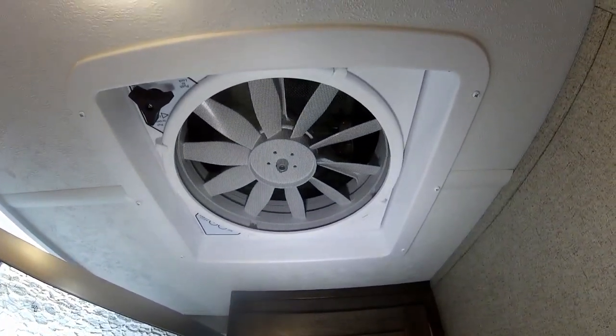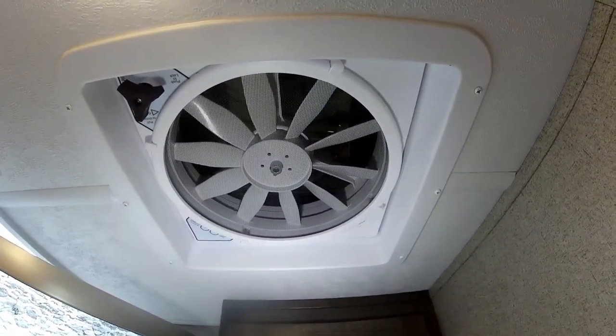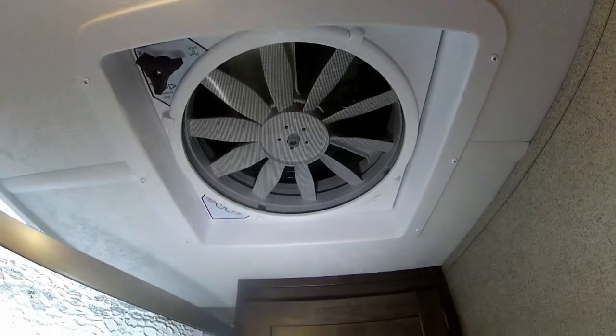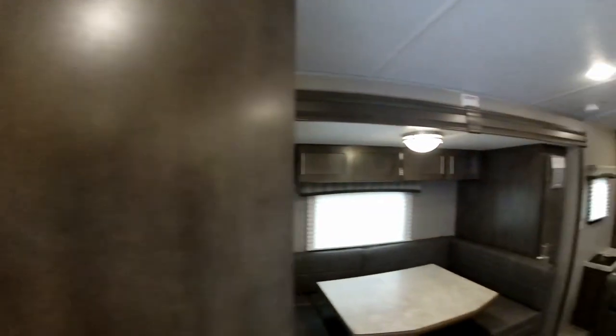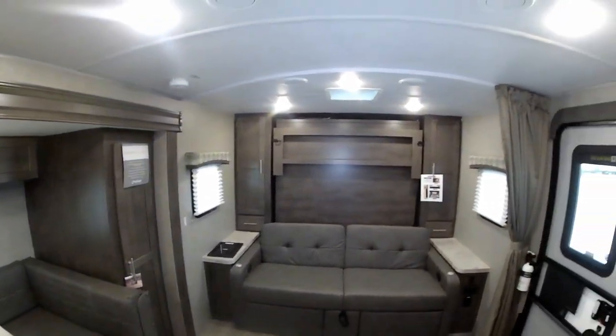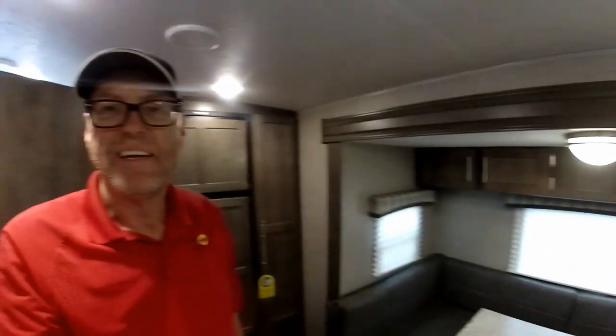We also have a high-CFM Fantastic Fan in the bathroom with a Max Air vent cover on the roof, so you can leave the roof vent open no matter what the weather. Now I'm going to show how the Murphy bed works.